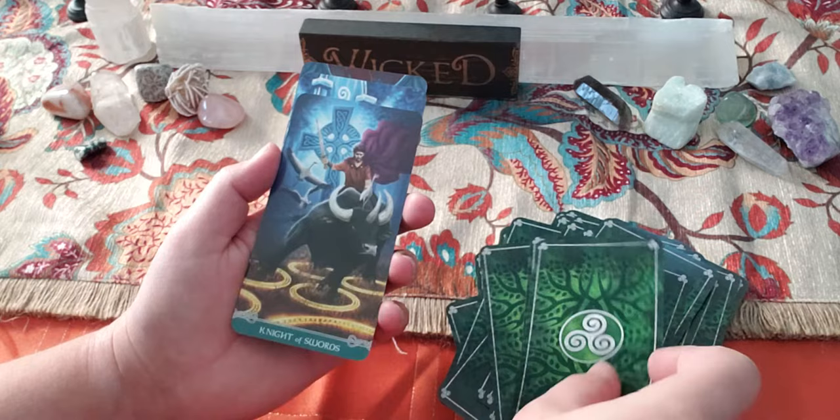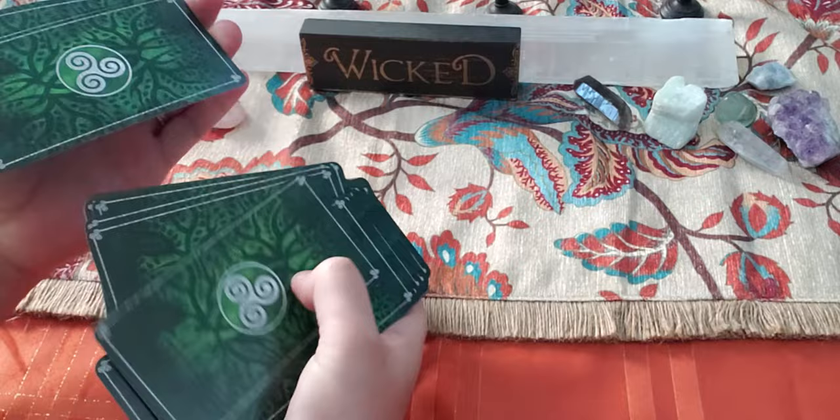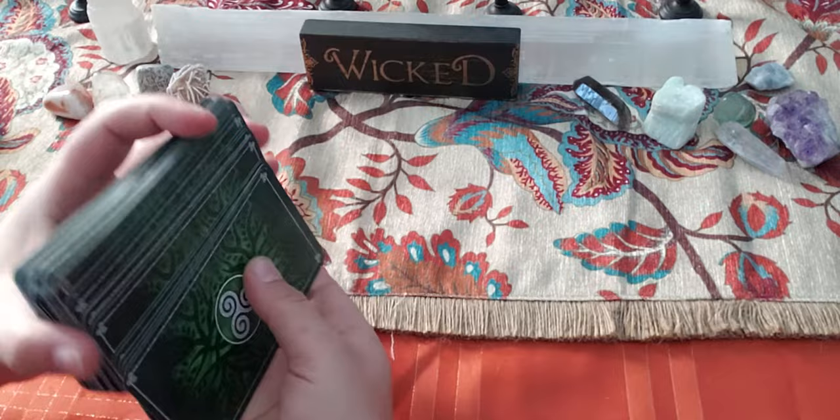I don't really have anything negative to say. Let's see how these shuffle — I think they're going to shuffle really well. Yeah, they're really nice. They glide really nicely. I just have a thing with the Lo Scarabeo decks — I've just been falling in love with them.